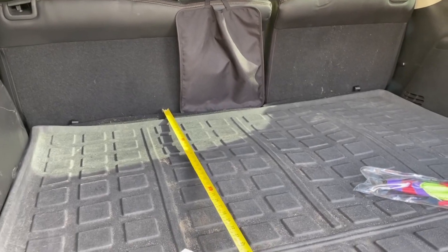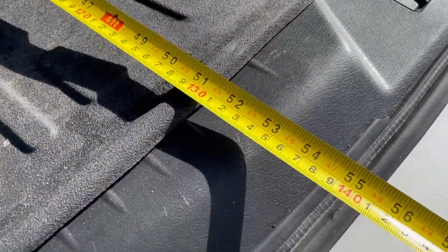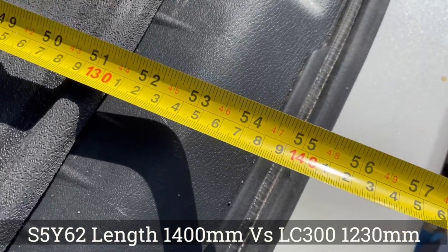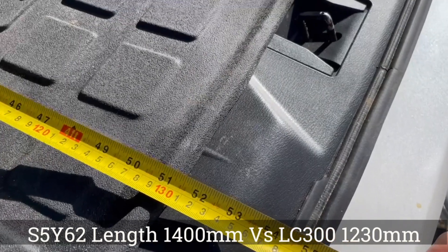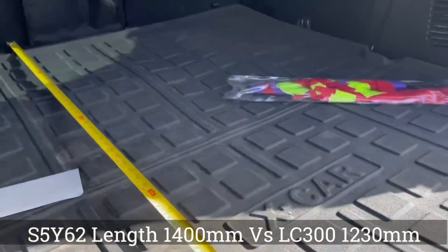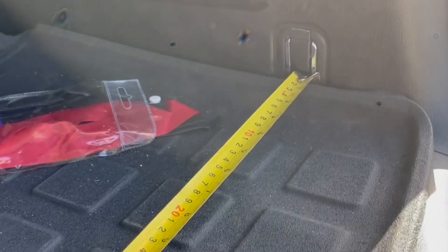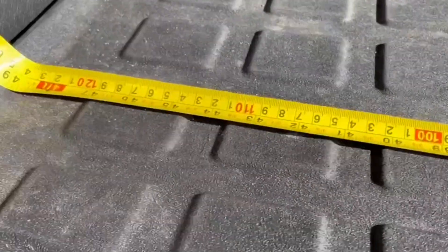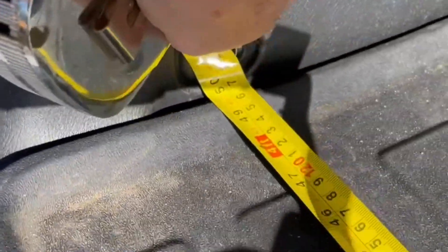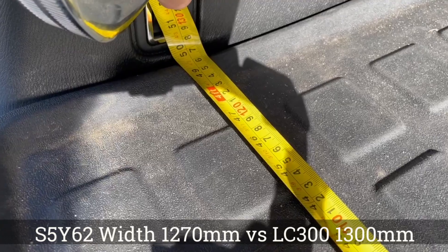Immediately I can tell it's bigger - it doesn't take a rocket scientist to work that out. Measuring all the way to the seal, like I've been doing with the Land Cruisers, and yeah, you're looking at 1400. So it's a fair bit bigger than the LC 300.